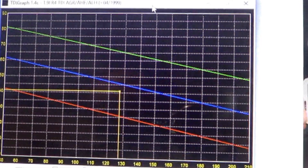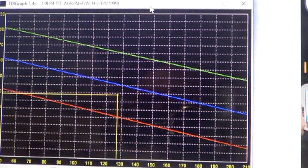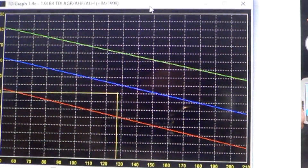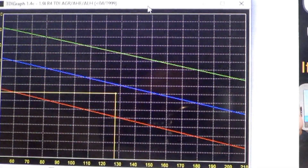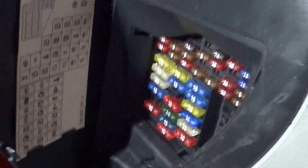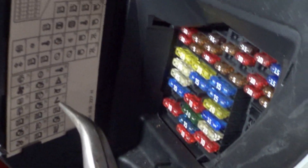Now if you don't have VAGCOM, there's a second way to see if your timing is working, at least partially. You can pull the fuse that powers the timing solenoid on the injection pump and listen for the change in the tone of the engine. On ALH cars, it's fuse number 34. Note that fuse also powers some other devices, so it will trigger some trouble codes like solenoid trouble codes.